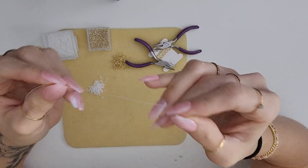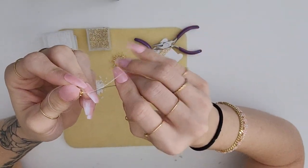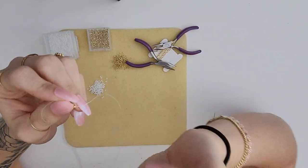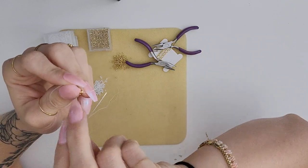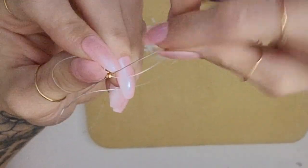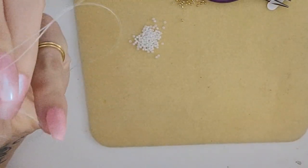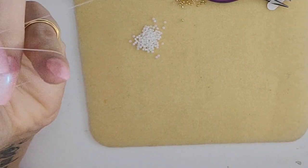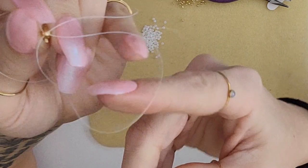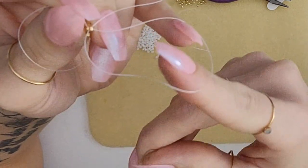In order to put this thread onto this lobster clasp, I put the thread through once, and then in the same direction that I put it through, I'm gonna go back in again. Then once I have the needle through, there's going to be a circle that's gonna wrap around the space in the lobster clasp.